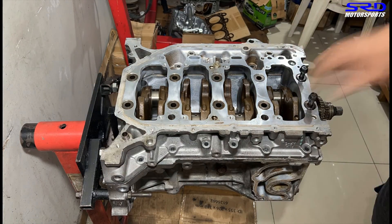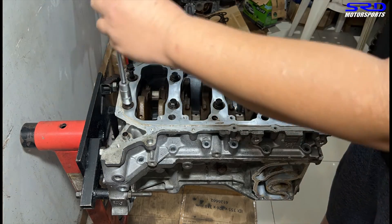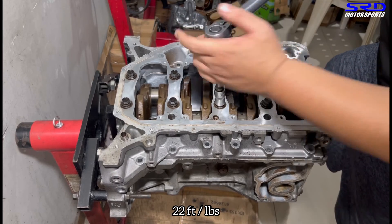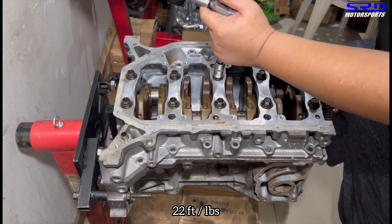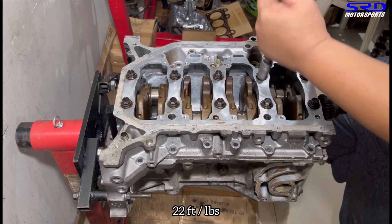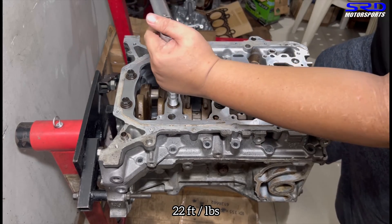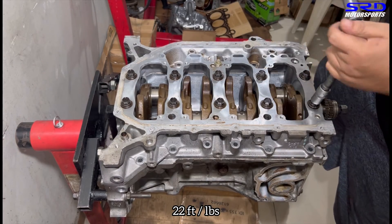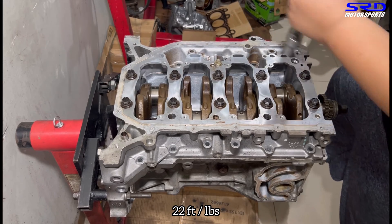Now let's drop this back onto the engine stand. We hand-tighten first so we can follow the torquing sequence. The first step is 22 foot-pounds of torque. As you hand-tighten one area, the others get a bit looser because the main girdle is pressing in better. The purpose of the first step is to get everything snug and ready for the final torque.